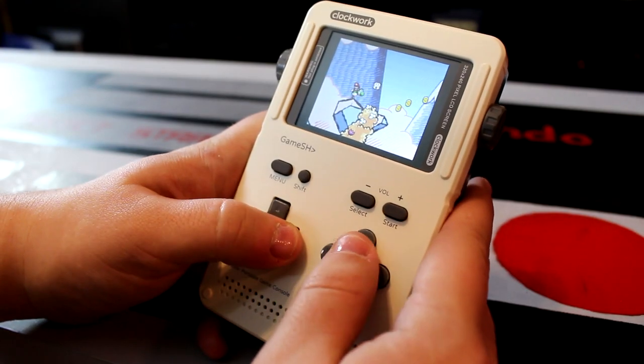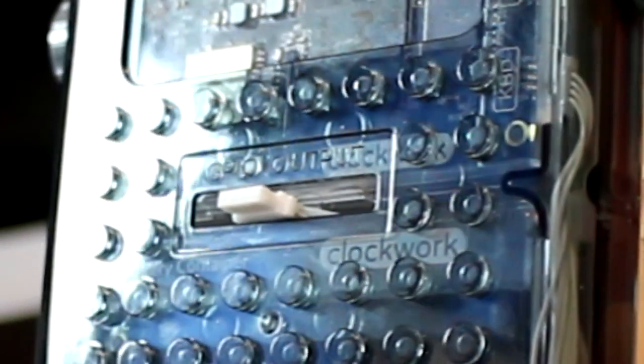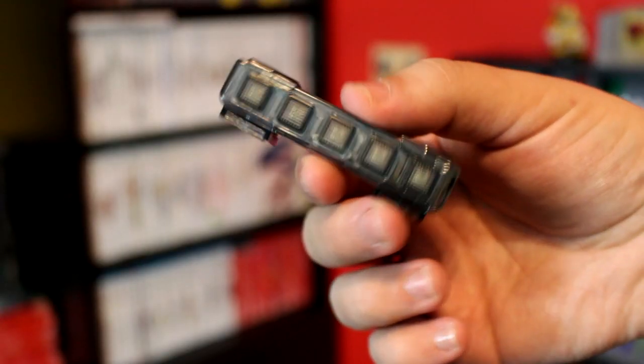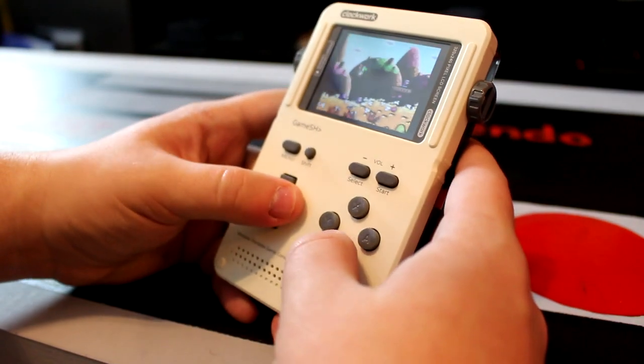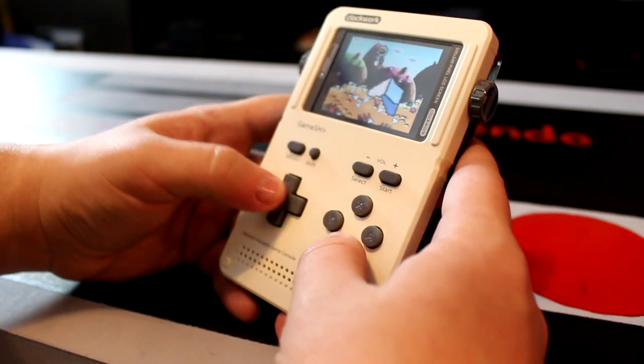Back on the hardware side, this system also offers plenty of options for custom input, including an alternate maker shell backplate with Arduino and GPIO connections, and even an optional bar of buttons which you can attach to the back side for use as left and right triggers in titles which support them. For hobbyists and tinkerers, the GameShell truly is an open playground for you to tweak and modify to your heart's content.